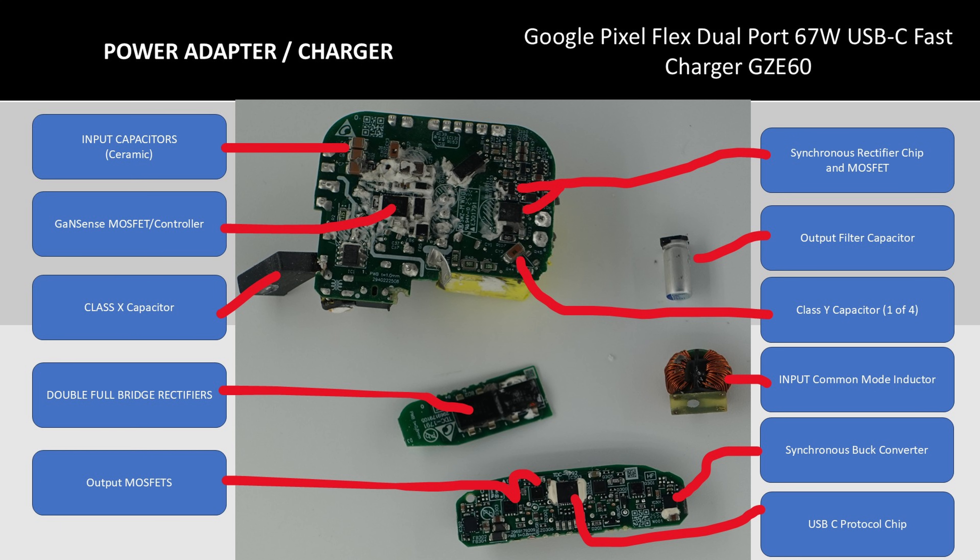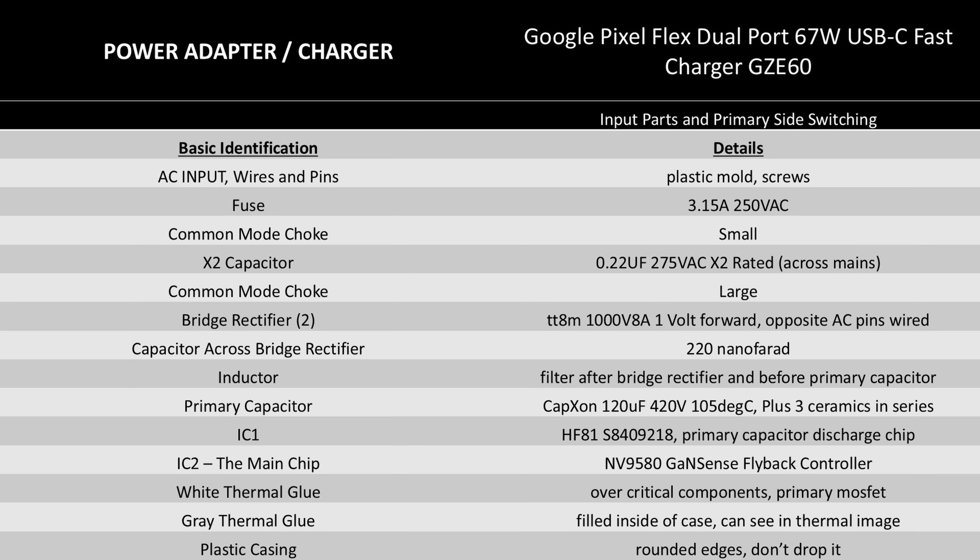Time to identify a few things in detail. These are the basic components with some identifications or whatever identification I could read from the chips. Pause the video if you want to read through these in detail. The first set here is the input side and the primary switching components. The big thing here is that Navitas Gansense NV9580 chip, which is crazy how integrated things have become. This chip has a ton of functionality and really is crucial to decreasing size and increasing performance of some of these adapters.